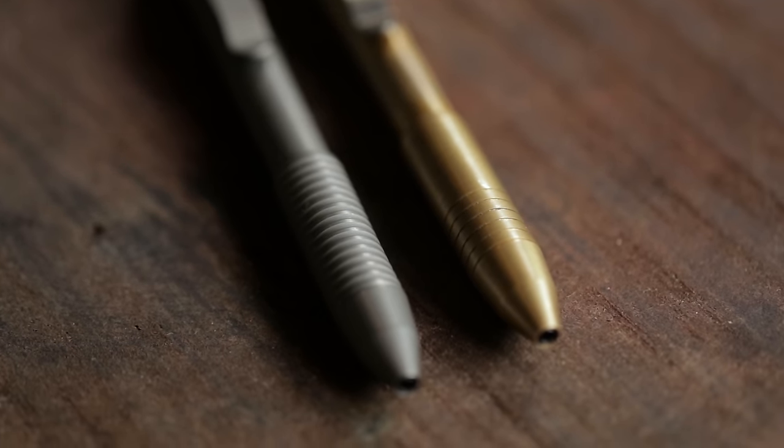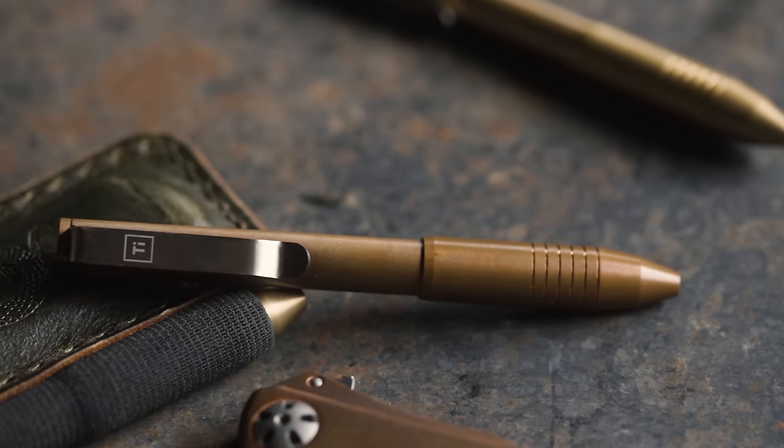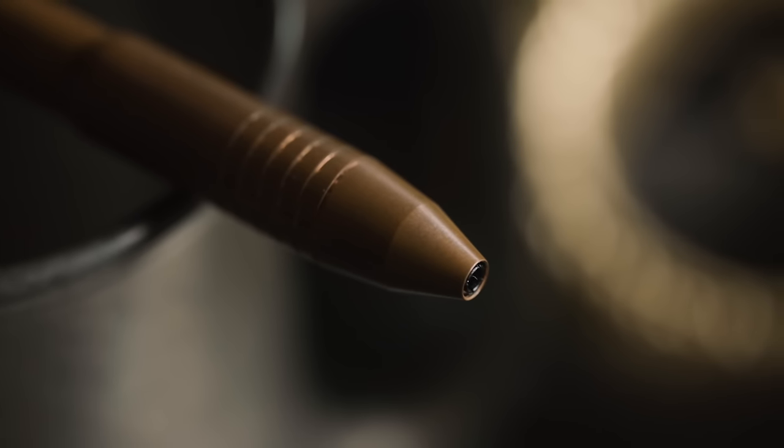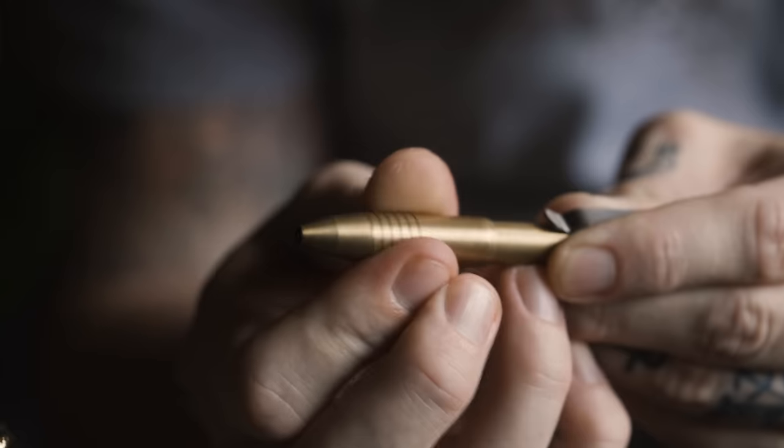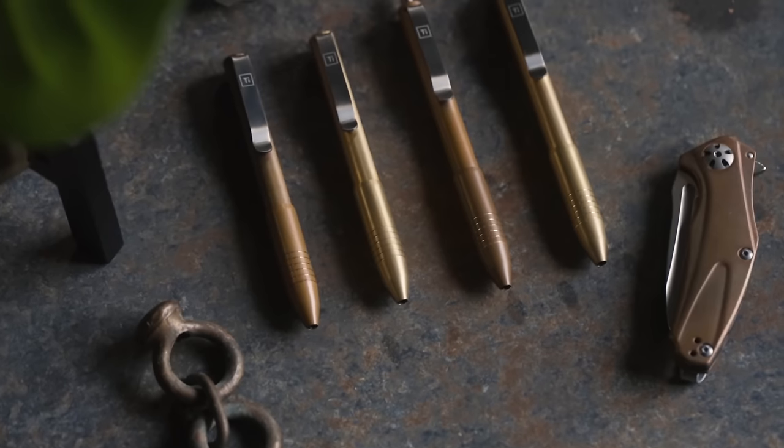One thing I will point out: the old Pocket Pros had a slightly more aggressive grip area than the Clicks did. They've changed this — the new Pocket Pros now have the same texture as the Clicks. They also have auto-adjusting collets, which prevents tip wiggle. Because we all hate when our tip wiggles, so I'm gonna leave it at that and move right along.